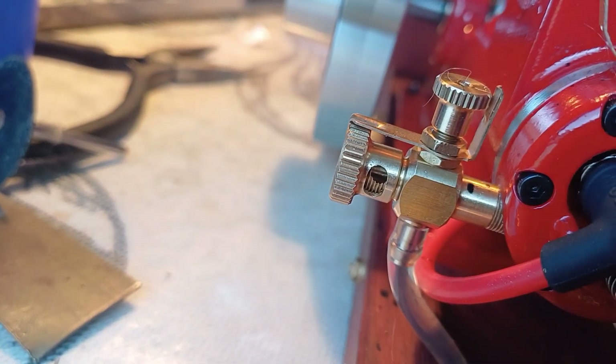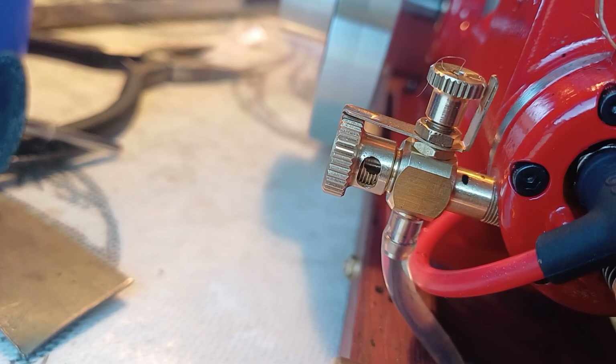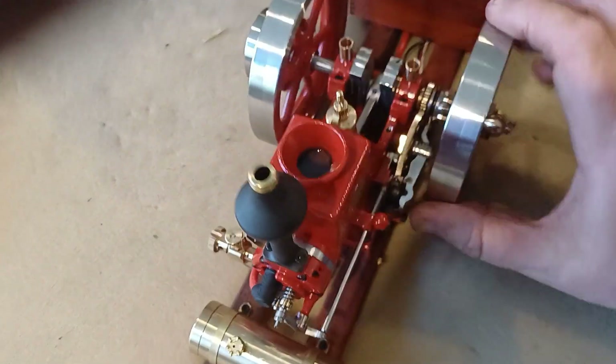Closing off the choke a bit to make sure the fuel gets enough suction to get it in there. We're just testing whether this is quiet enough for cats now.